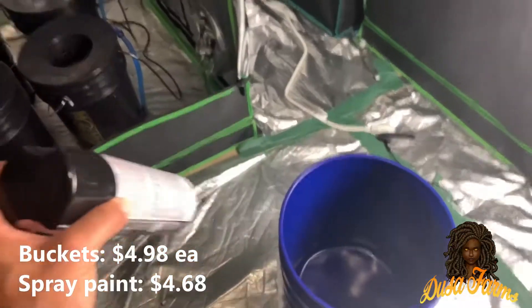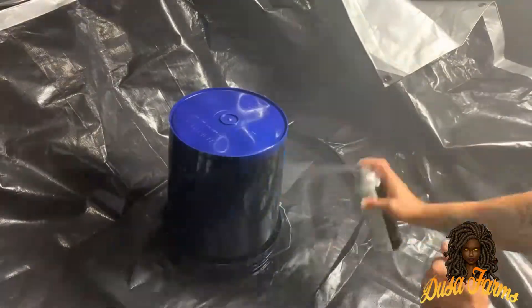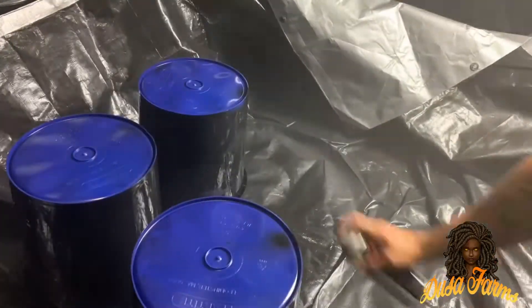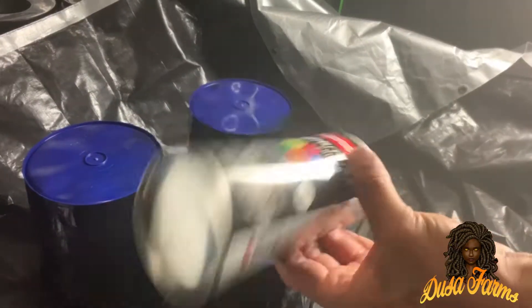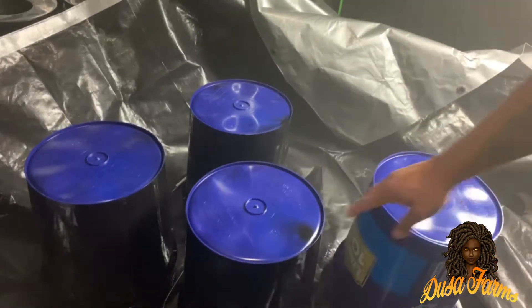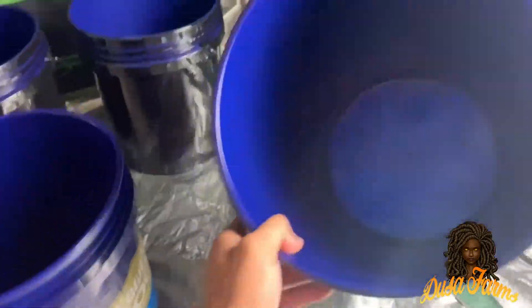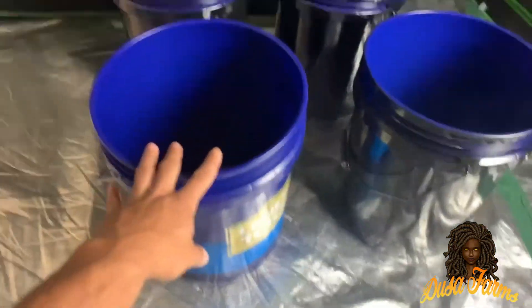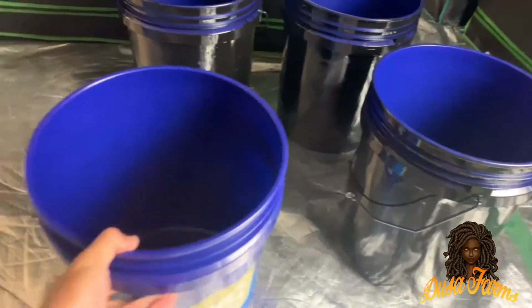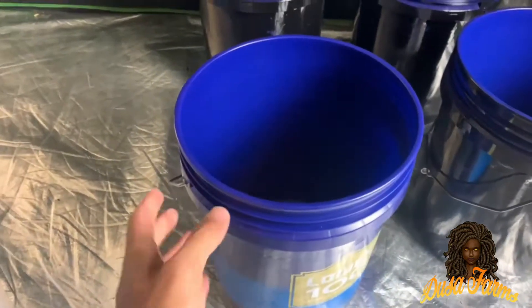I'm just going to spray paint them to match the other buckets. I ended up running out of spray paint — I thought it would be enough for all four buckets, but it was barely enough for three. Hopefully you plan accordingly. Finally, after just one coat of spray paint, there's a huge difference. Now looking into this bucket, it's pretty much pitch black, which is going to stop a lot of the light leak. That fourth bucket didn't get any spray paint and you can see there's still a lot of light leaking through it. I don't really feel like going back to get spray paint, so I'm going to leave it. If problems arise, I'll get the spray paint, but for the most part I think I'll be fine.